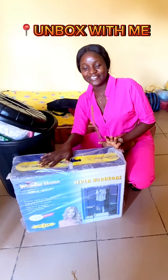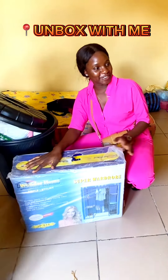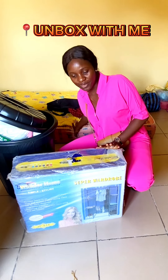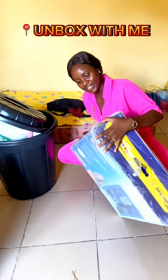Okay, so this is an unboxing video. Yesterday I moved — you're blocking the light — I'll show you. I moved into this empty apartment; I was complaining yesterday that I did not have anything, just my bed. But I have a list, and someone came through for me and bought this for me.